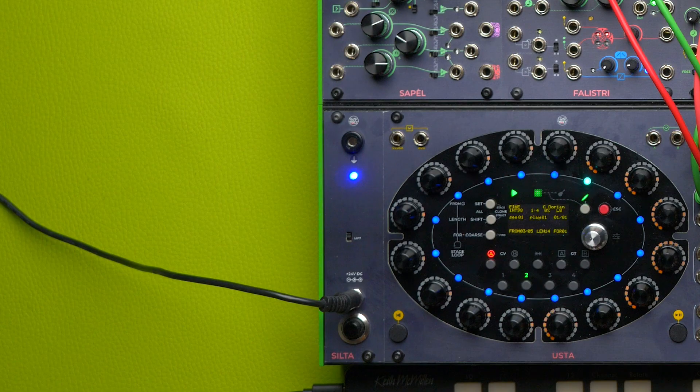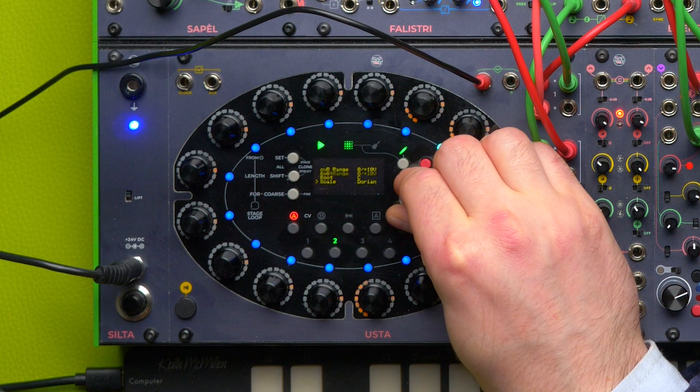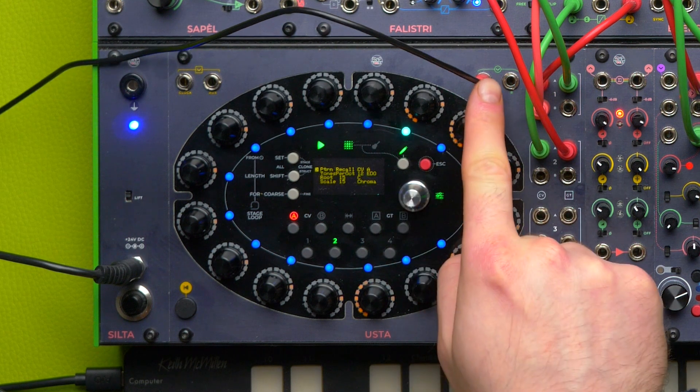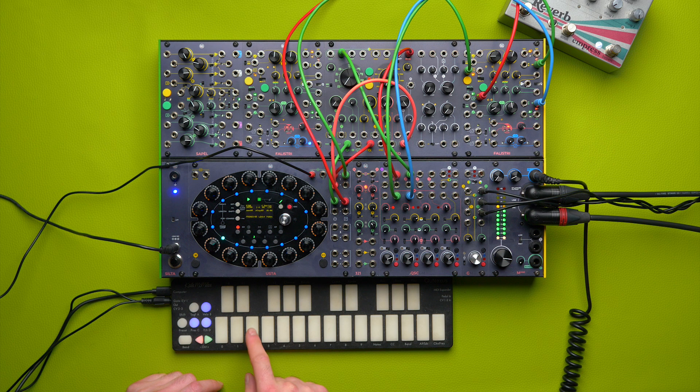To take advantage of this feature, we patch our CV to either CV input A or B and we select the pattern recall menu voice. We route our CV A to that. From this point on we can change our pattern. If you send any other kind of CV, Usta will approximate it to the closest value.